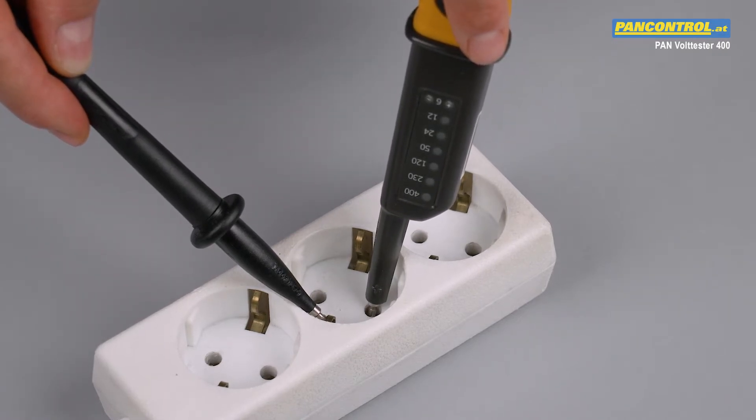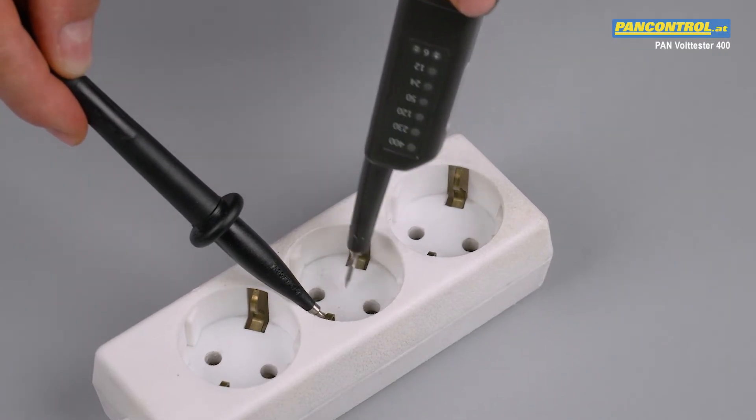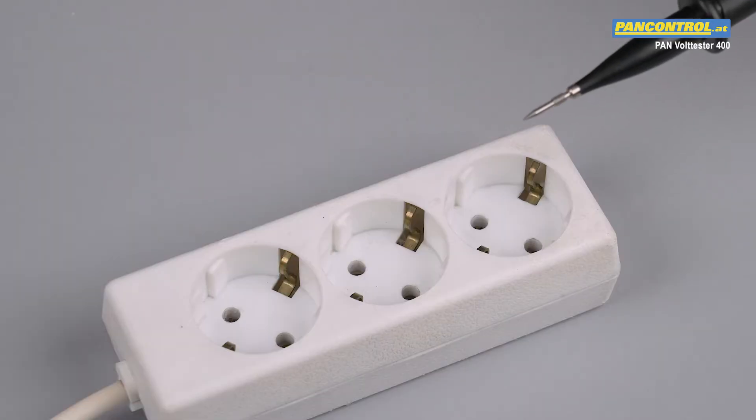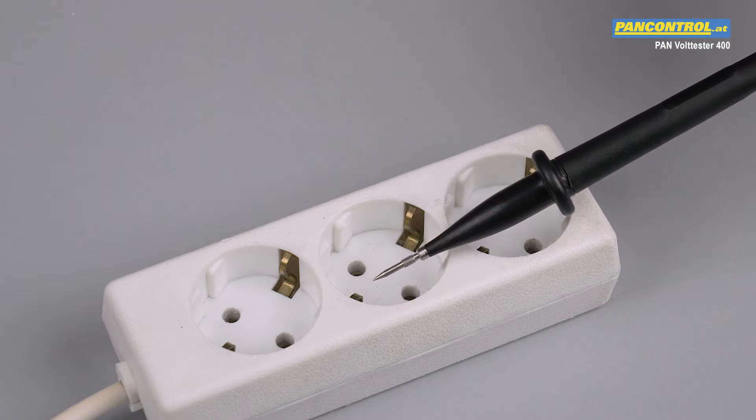When the LEDs remain dark, this is the neutral conductor. When the LEDs light up, this is the live conductor, also called the phase. To facilitate contacting the earth conductor, alligator clamps are available as an accessory.